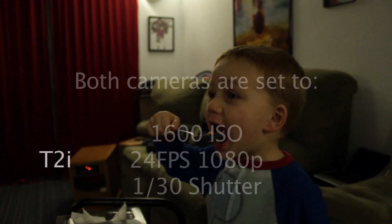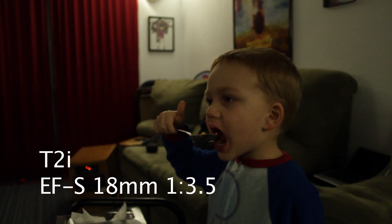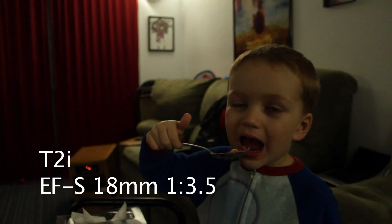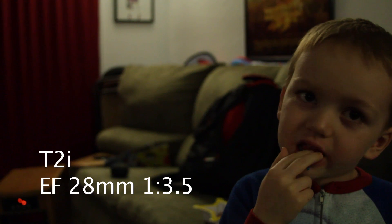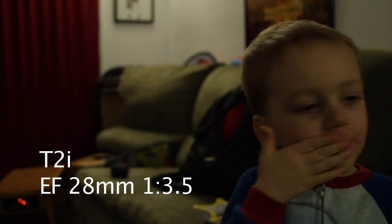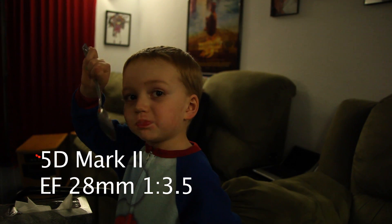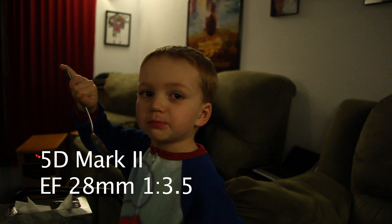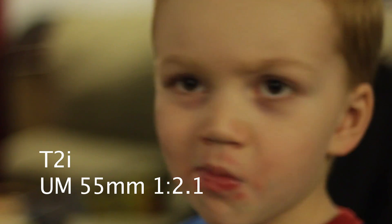ISO 1600, aperture 3.5, shutter 30 frames per second — that's Colt. The 28 to 135 at its widest, and this is an EF lens; the other one was an EFS lens. So with the 28 to 135, the lowest it goes is 3.5.